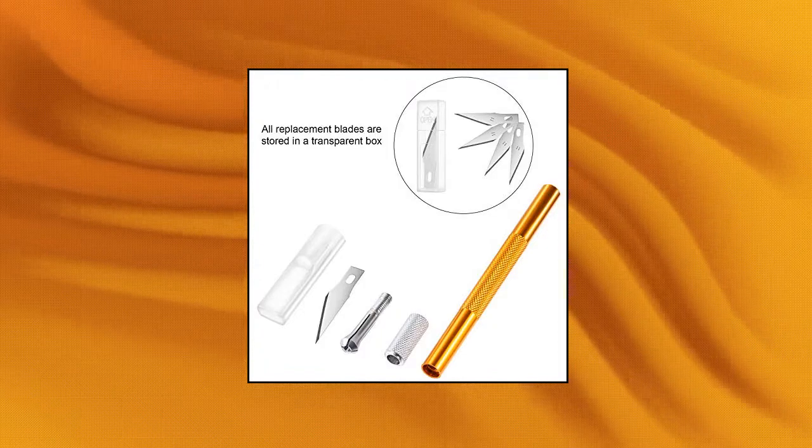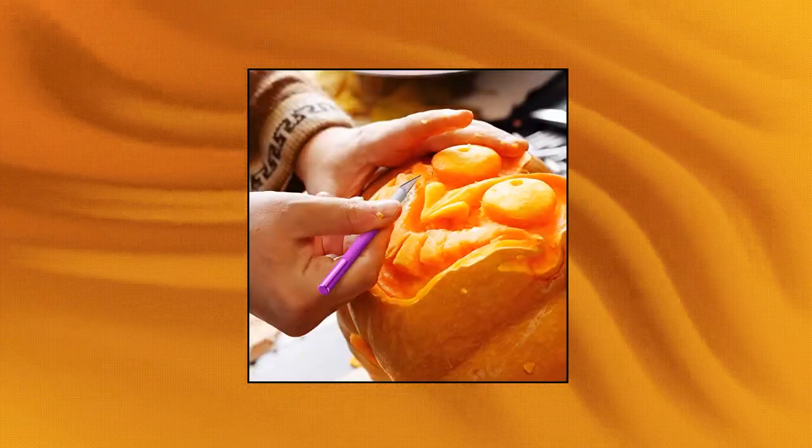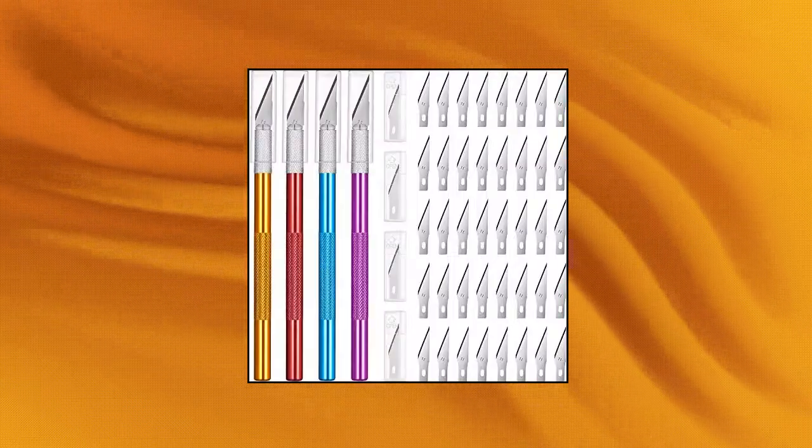The fine point blade can cut quickly and accurately, and there are 40 replaceable blades. Each metal craft knife is equipped with a cap for safe and easy storage. All replacement blades are stored in a transparent box.